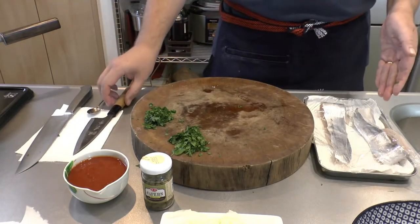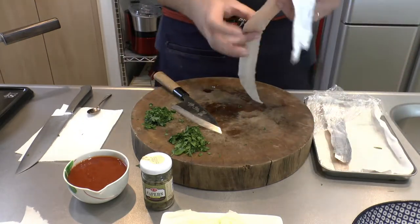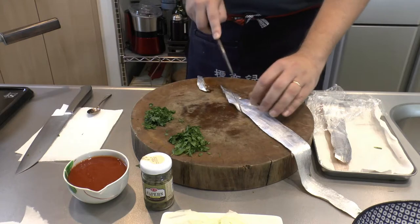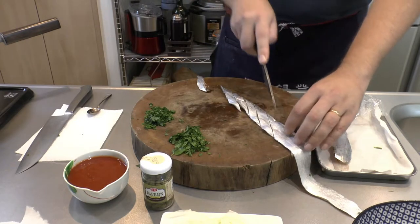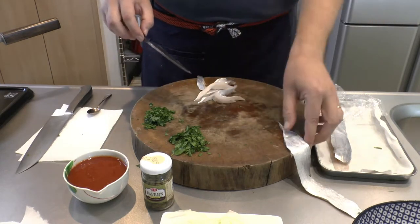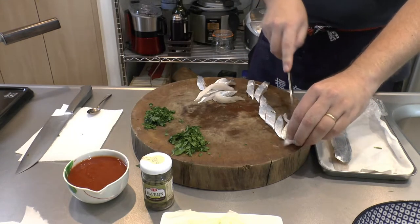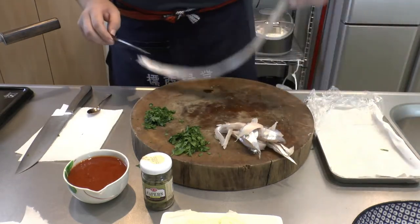Next we have our cutlass fish, our tachyo fillets, and I would cut these into a diagonal strip like so. They will probably break up partly in the pasta sauce, but that's okay.